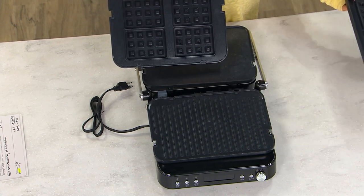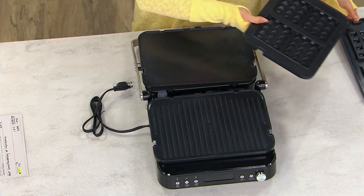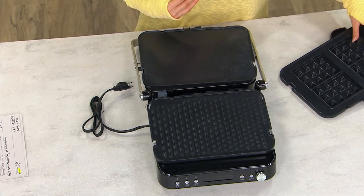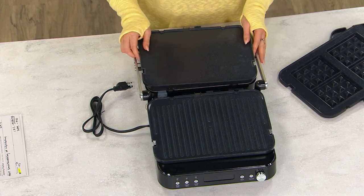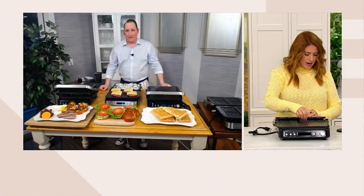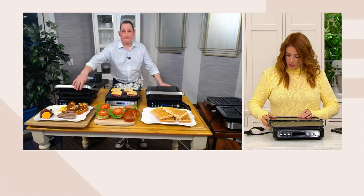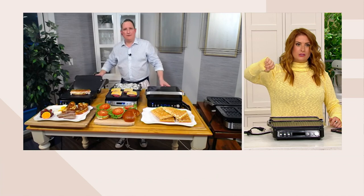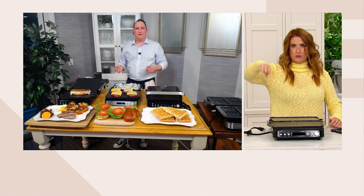Are you a pancake or a waffle guy? Waffles more than pancakes — same here. And are you a bacon or a sausage guy? I'm kind of in between — I like both, but I'll go with waffles and sausage, because I like to dip my sausage into the waffle holes that are filled with syrup.